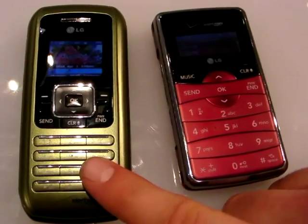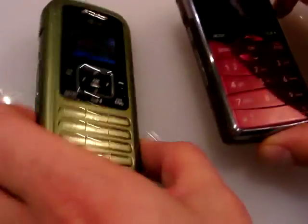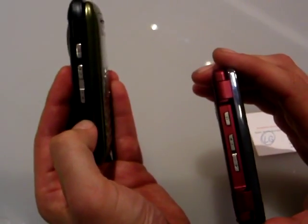This is the NV for Verizon, and this is the new NV2. The story really tells itself right here. The original NV was a very cool phone, very innovative for its time.